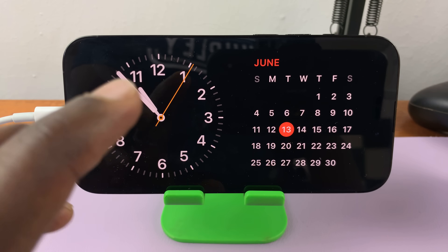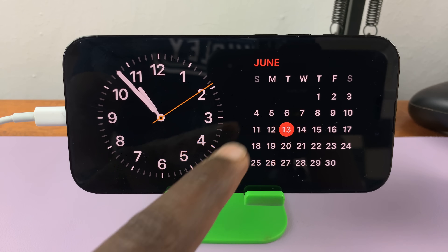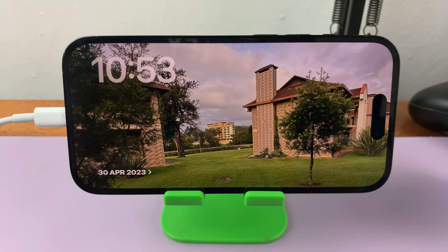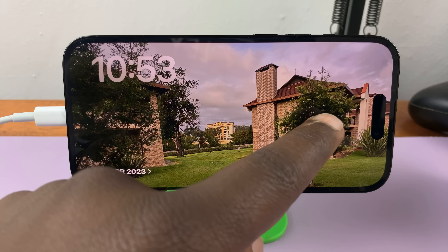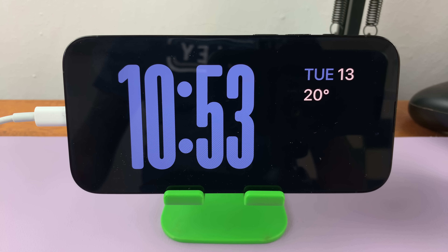You have three main standby mode faces. You have this one with the widgets. If you swipe across, you have this one that shows photos. And if you swipe across again, you have this one which shows the time.